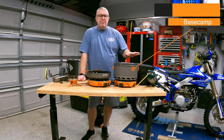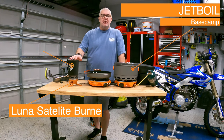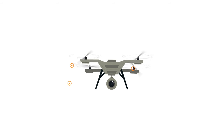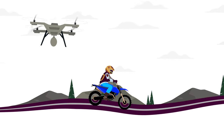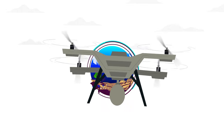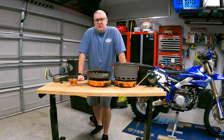In this video we're going to be discussing the Jetboil Basecamp system along with the Luna Satellite and the one liter Jetboil cup with the coffee press. This is Robert from Sherburn Outdoors. Welcome back to the channel.